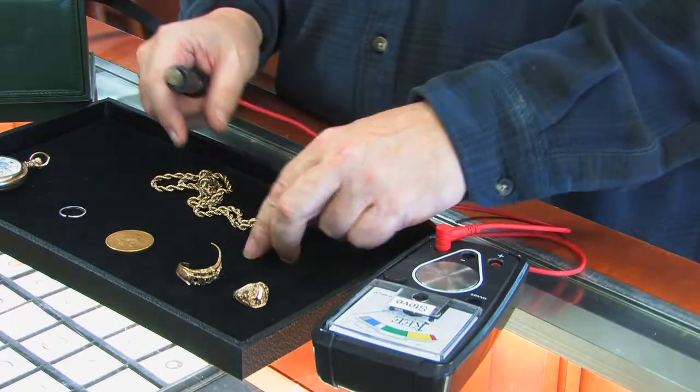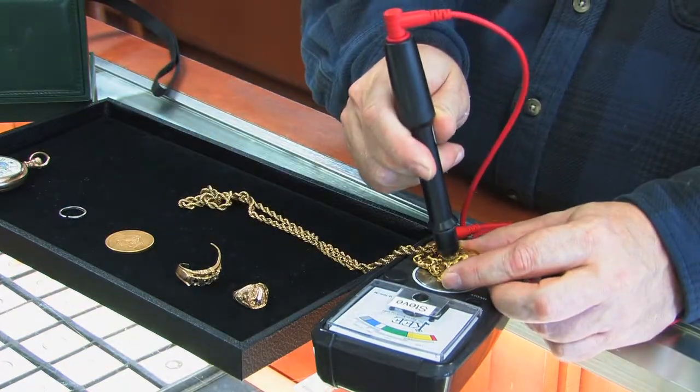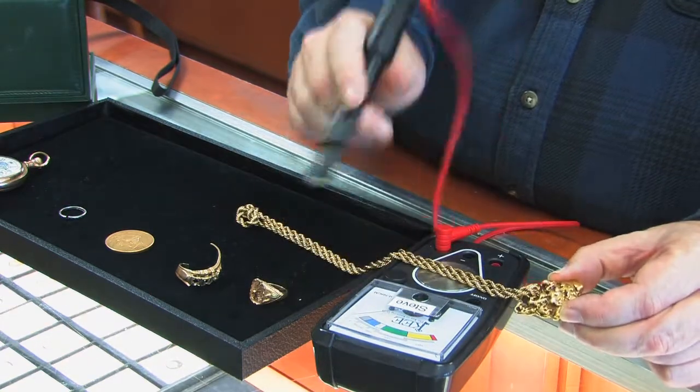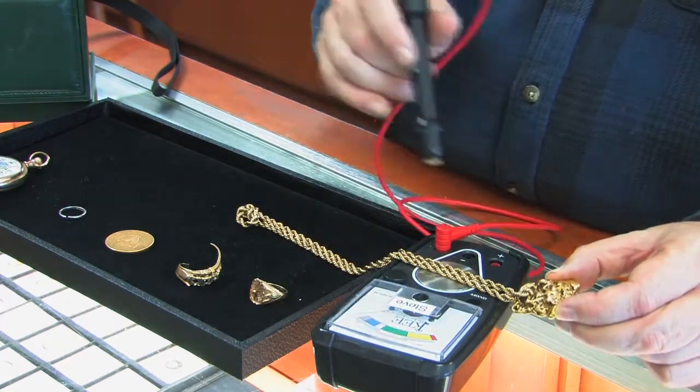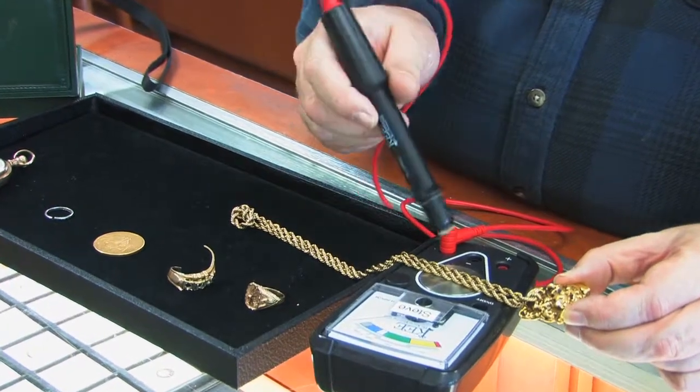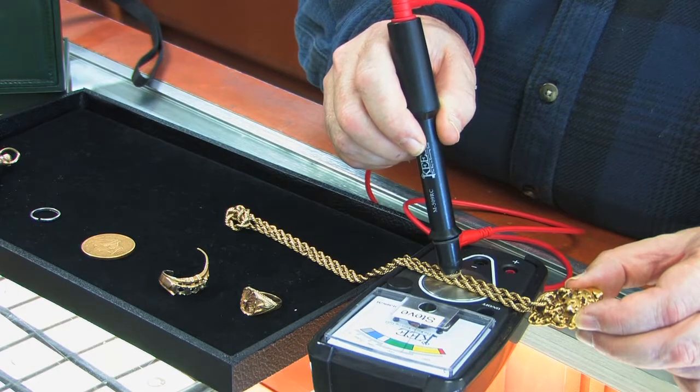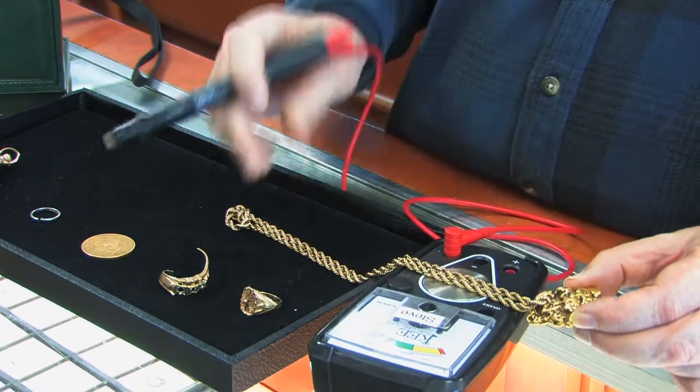You can test nuggets, though it's not perfect for nuggets — you're better off with the Olympus gun — but it's good enough to tell, and this one appears to be real. Here we're testing a chain and it's 14 karat.